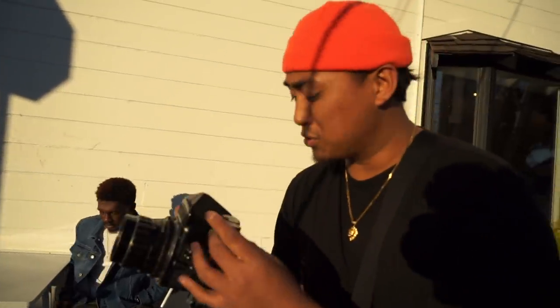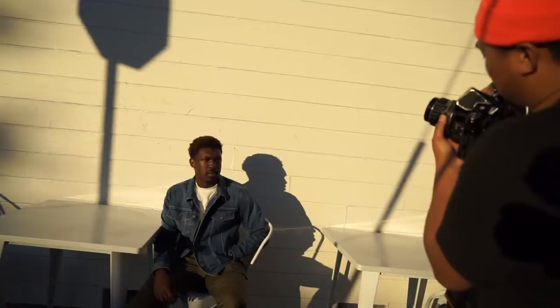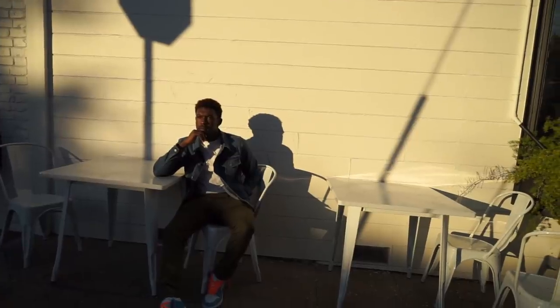Alright, so I'm shooting Portra 400, but we're going to shoot this at 200 ISO instead. Let's see what this looks like.